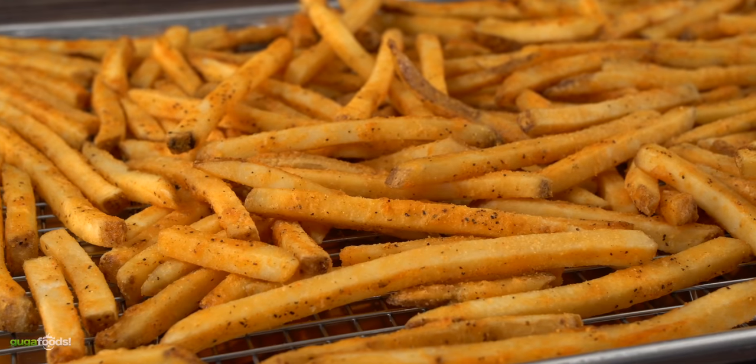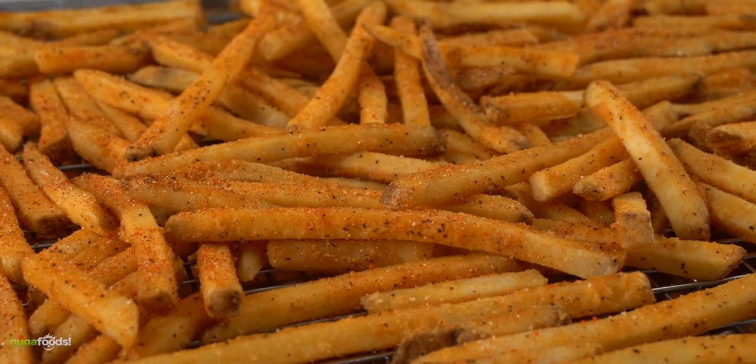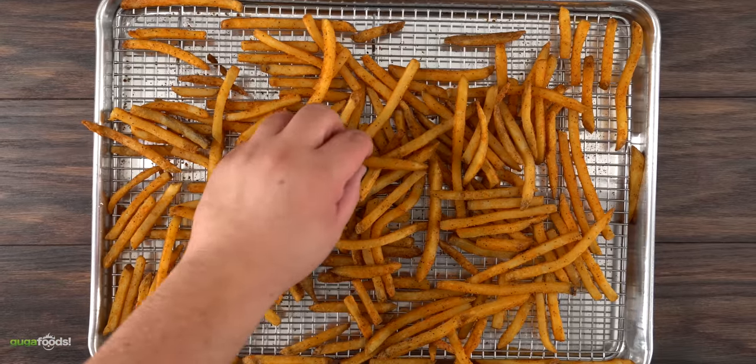Traditionally Lomo Saltado comes with french fries, and for my french fries it's pretty simple. I basically add a little bit of Guga rub and add them to the oven until they're cooked perfectly to my liking.